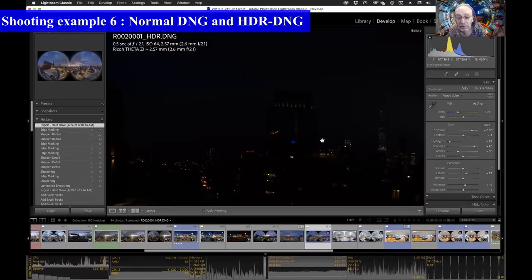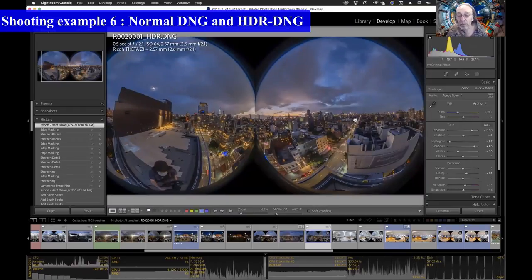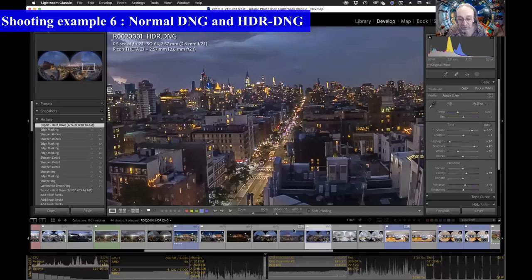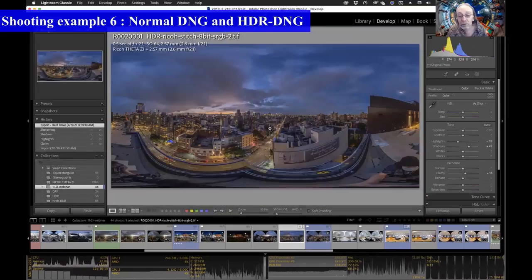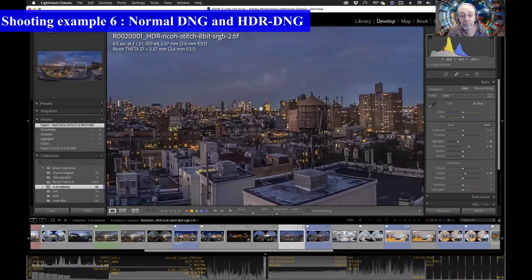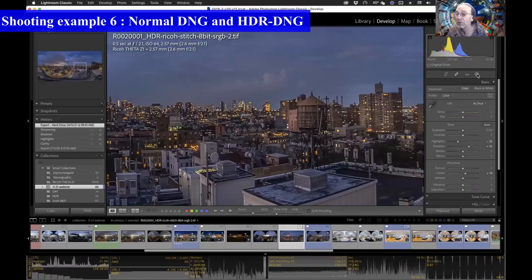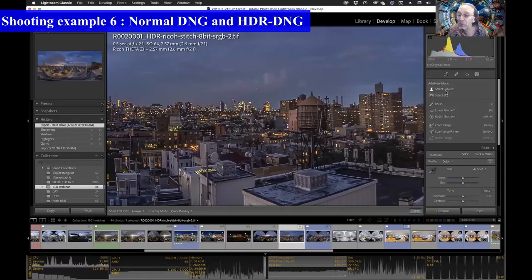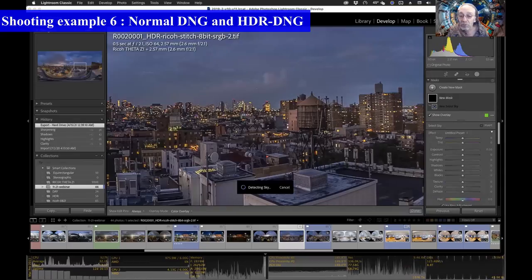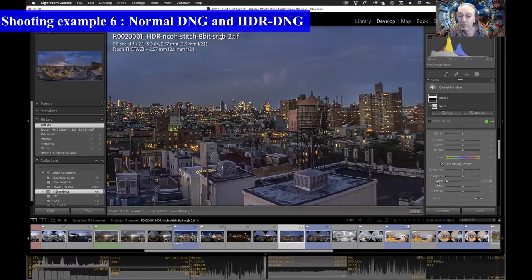The undeveloped HDR DNG just shows a lot of blackness because it's an HDR file, but there is a lot more information to recover. Looking at the final exposure from the HDR DNG file, we can see great detail throughout the city, even in the very darkest areas of buildings against the sky. There is a little bit of noise there which I didn't clean up as well as I could have — if I use the new Lightroom sky tools, which I'm going to reprocess this image with soon, I can really kill most of the noise in the sky very easily.